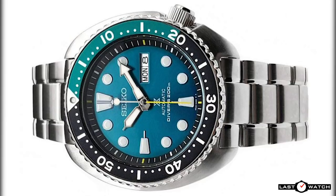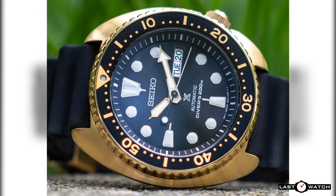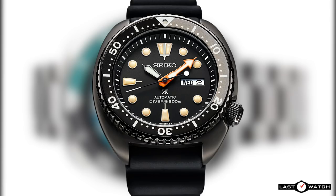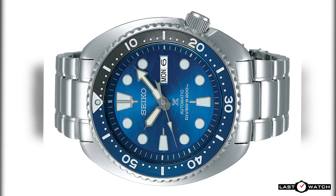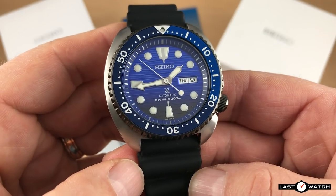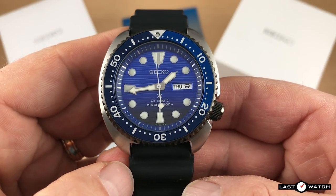In successive years the range has grown to include the SRPB11, SRPC25, SRPC23, SRPC44, SRPC48, SRPC49, SRPC95, SRPC91, SRPCD01, and more recently the SRPD21. Some of these watches were limited or special editions, only released to specific markets or connected to certain organizations and charities, making them even more collectible and highly sought after.